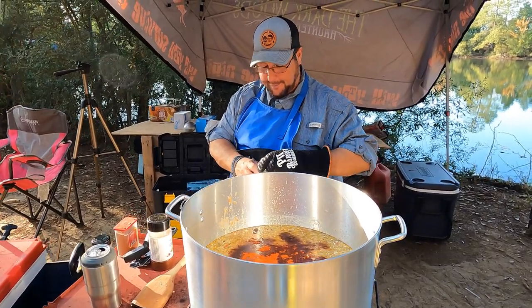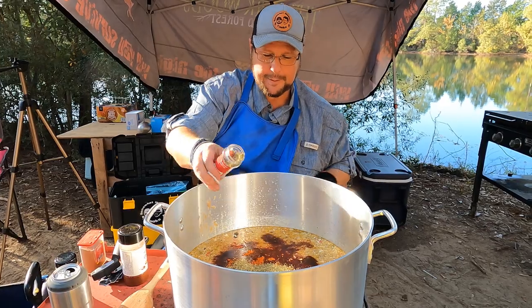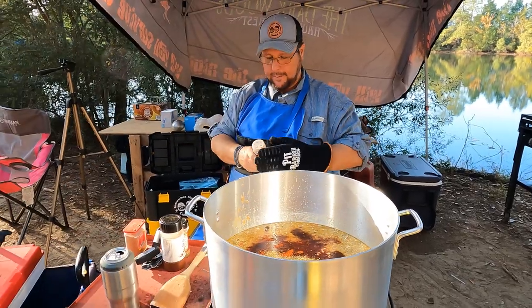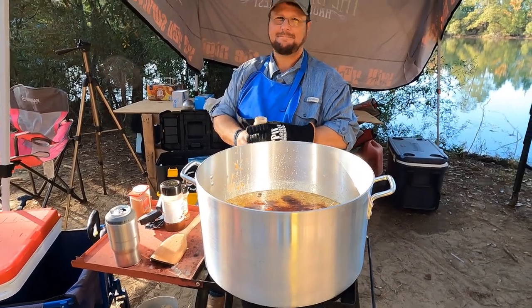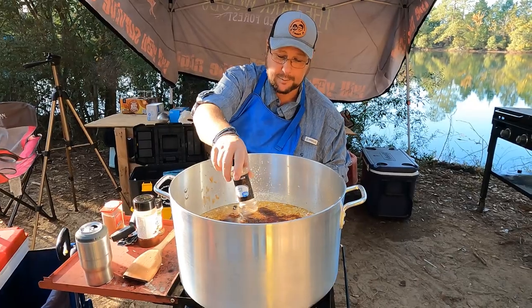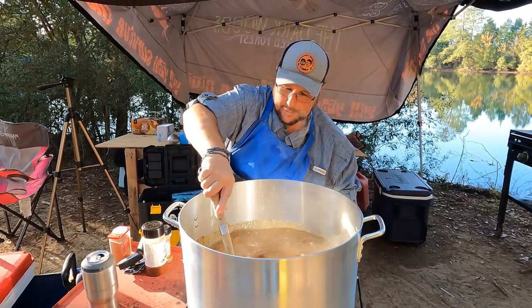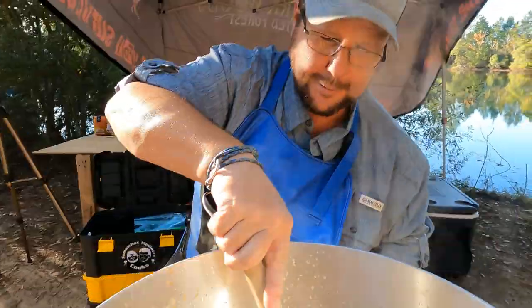About two tablespoons of smoked paprika, and we're gonna put some oregano in there too — probably about three tablespoons. Then this is ground cumin — we're gonna put the rest of that in, which is about two tablespoons. That's a lot of spice, y'all. We're gonna give it a big old mix — it's gonna be flavorful.